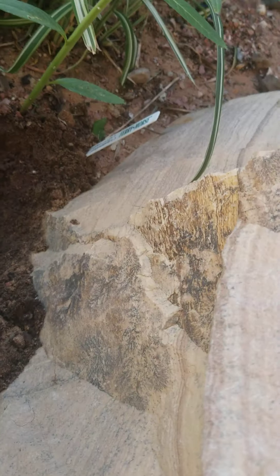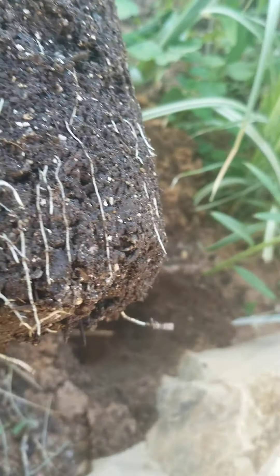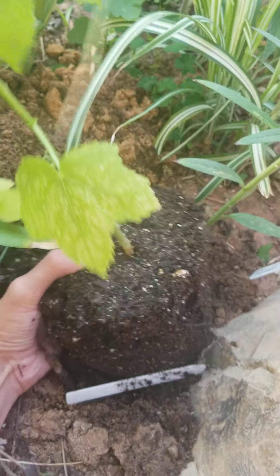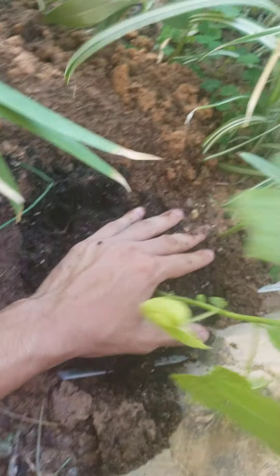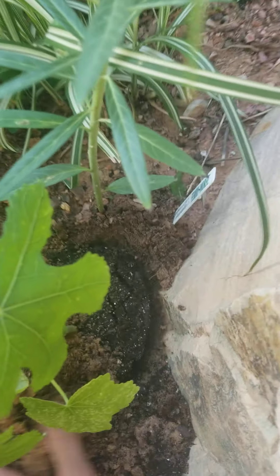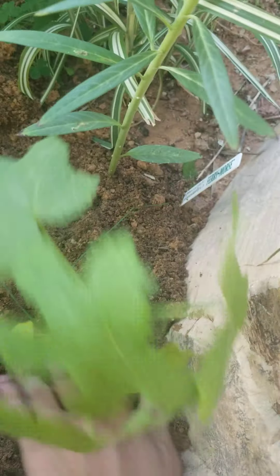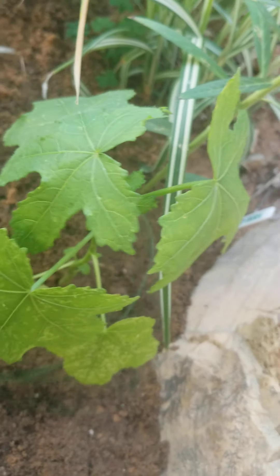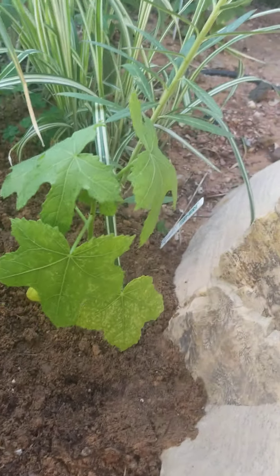Let's take a look at the root system. Look at those roots — those are nice, good roots. Whenever you're moving something on, you want to make sure that it doesn't get root-bound, because at that point the plant starts to become stunted. Let's get this guy in there, make sure it's nice and secure, and backfill it. Boom — it's planted.